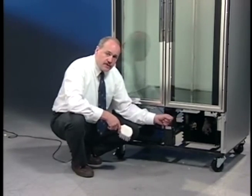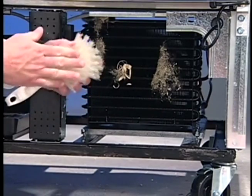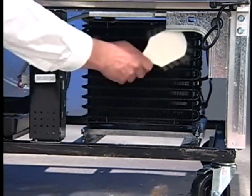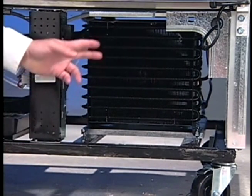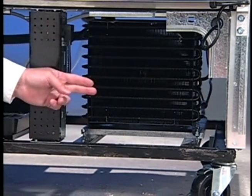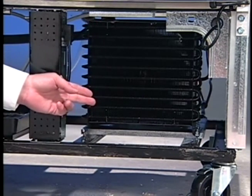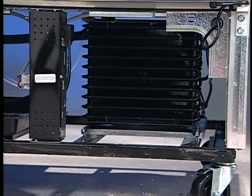Let's go ahead and take this dirt off the condenser. Take a stiff nylon brush and brush that lint and dust off of the condensing unit. Now we want to make sure that the condenser is properly cleaned, so we're also going to take a heavy-duty shop vac to vacuum out any debris that may have gotten pulled through this condensing unit.